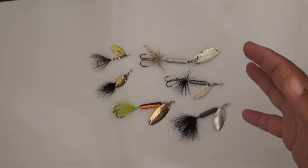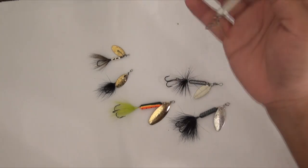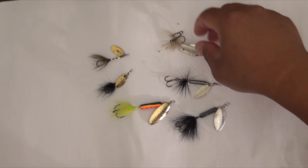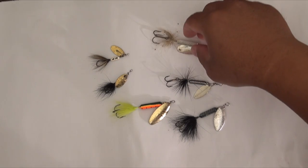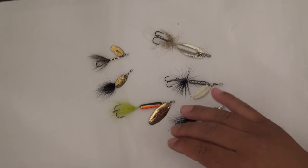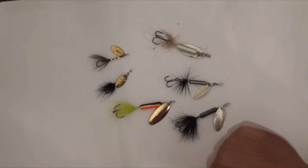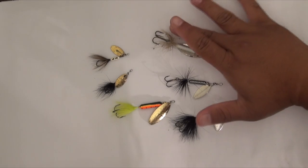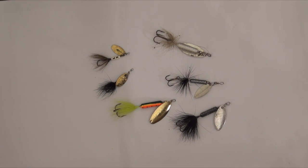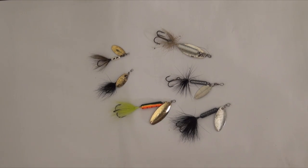The only downside of these is they are fairly light. Even the bigger ones, this is probably not even a quarter ounce. So they don't cast very far. The only downside is you do want to use a lighter line — eight pound at the max. This fishes very well on four and six pound test, and that's what we've always been using, especially for trout.